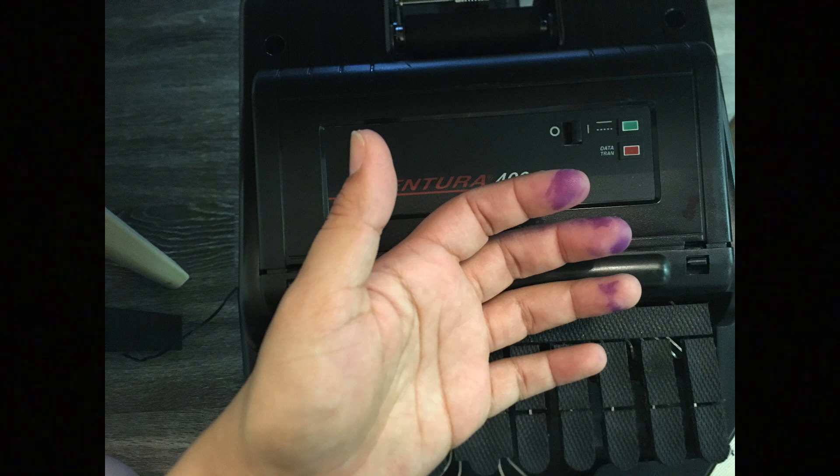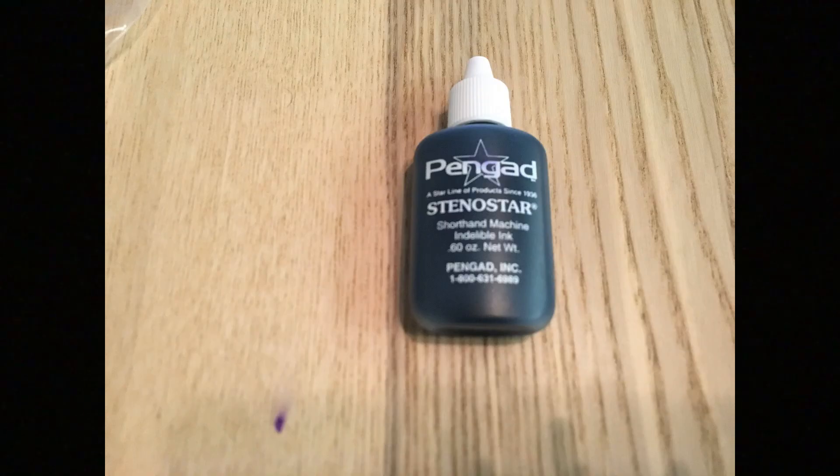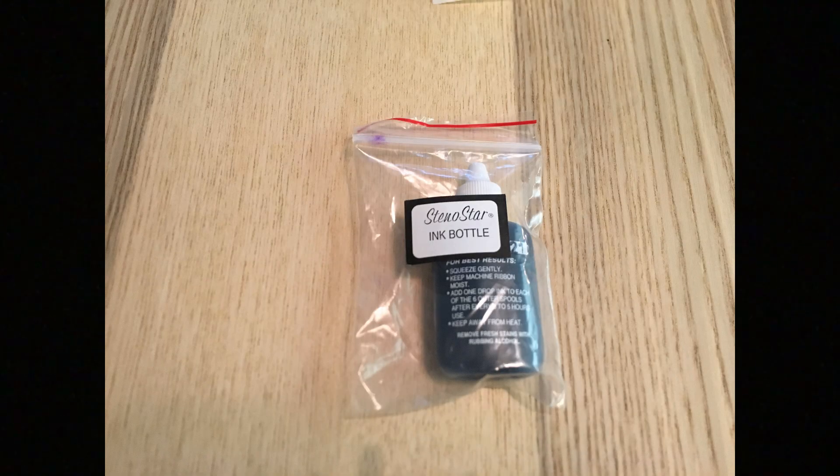After doing all of these steps, your hands will end up looking like this — and maybe not just your hands, but also your clothes, machine, backpack, and papers. Just use any type of hand sanitizer and it will remove the ink completely from your hands.